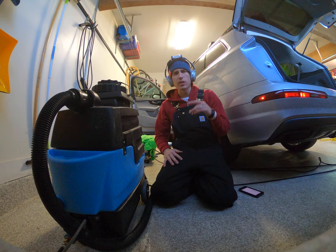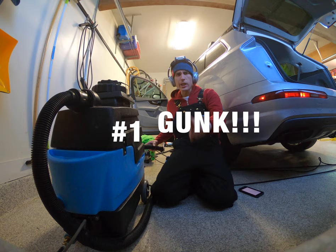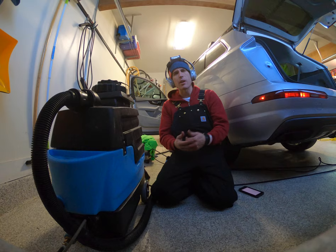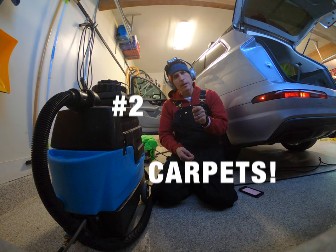I hope that my content is helpful to you. Reason number one why you need an extractor — take a look at all the gunk. Reason number two, let's just talk about carpets. They are everything, and when you can dial in the carpet — that means hot water extraction — you're removing all of the gunk.